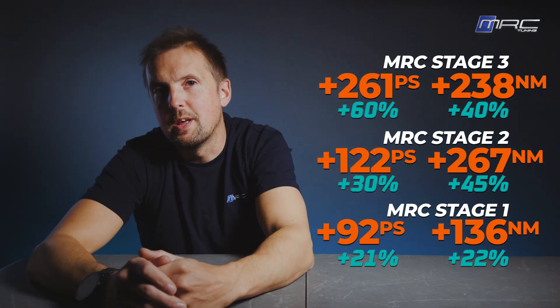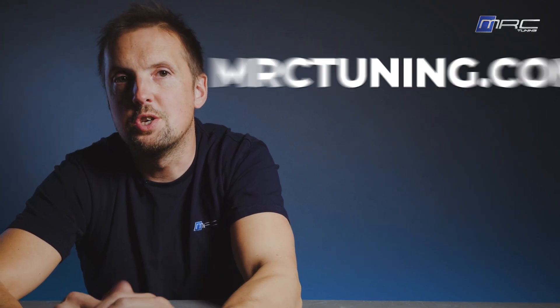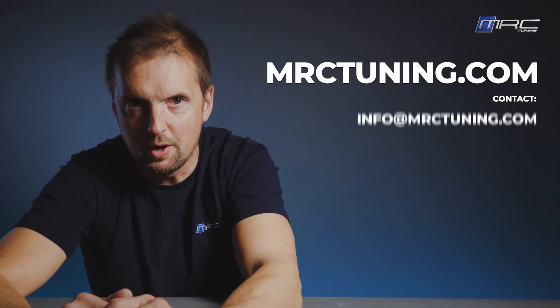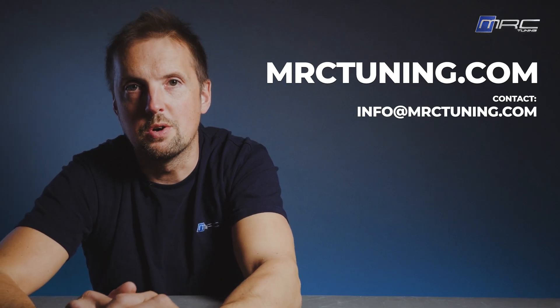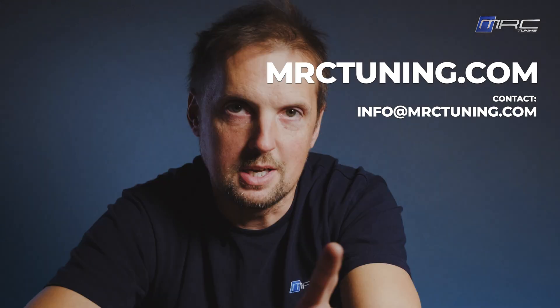Let us know in the comments which stage you think is the best. If you want to see what we can do for your RS4 B9 or any other performance model, check out mrctuning.com or find us on socials to book your upgrade. Thanks for watching - remember, it's not just tuning, it's MRC Tuning. Catch you next time.